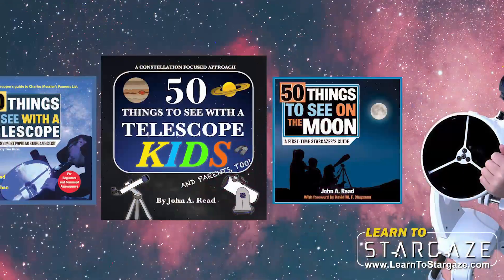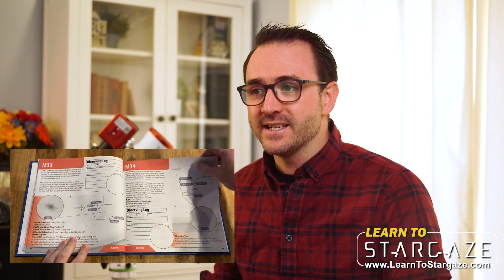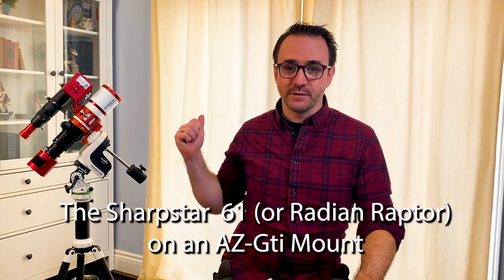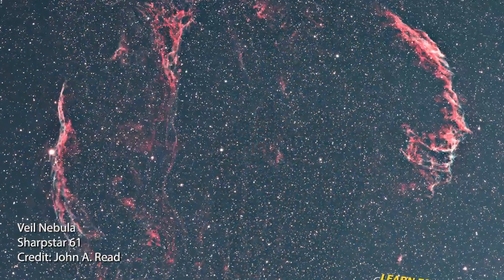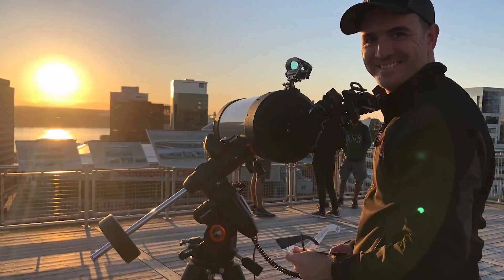I often wondered if I were to start the astrophotography hobby from scratch, how would I do it? Hey everyone, it's John Reed here from Learn to Stargaze, and author of the 'Things to See with a Telescope' series, including the new book '110 Things to See with a Telescope,' a book that organizes the 200-year-old Messier list by season and provides a custom star map for every target. In this video we're going to explore a simple astrophotography rig — one that I wish I'd known about when I was getting started in deep sky astrophotography. Just a caveat: I still consider myself a beginner astrophotographer; I use astrophotography mainly as a tool for outreach.